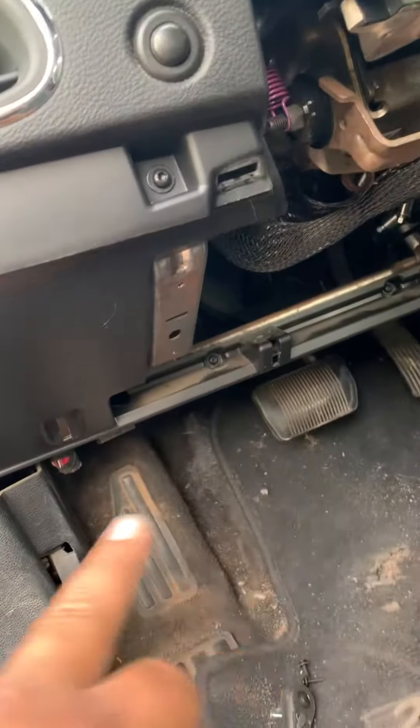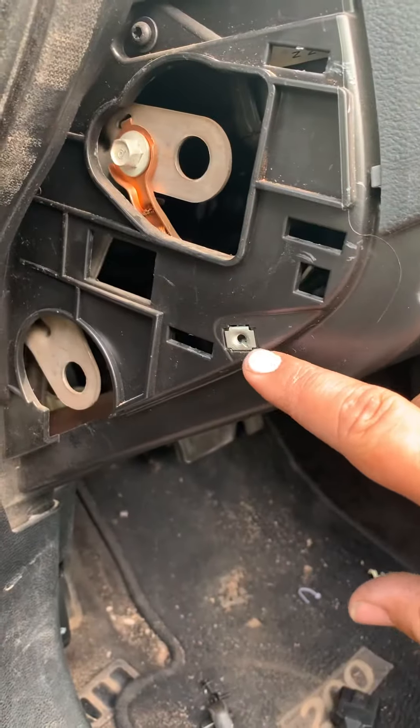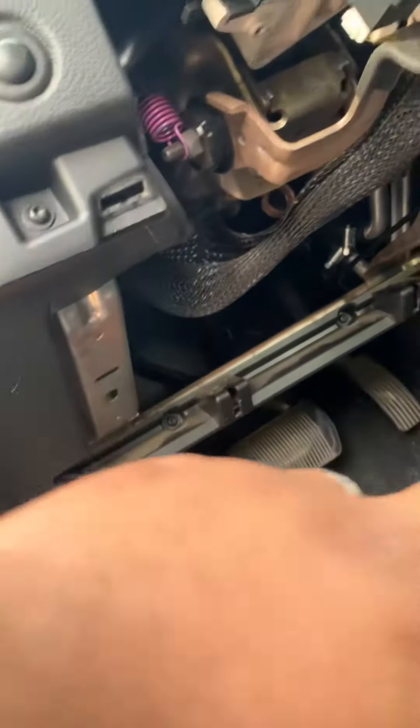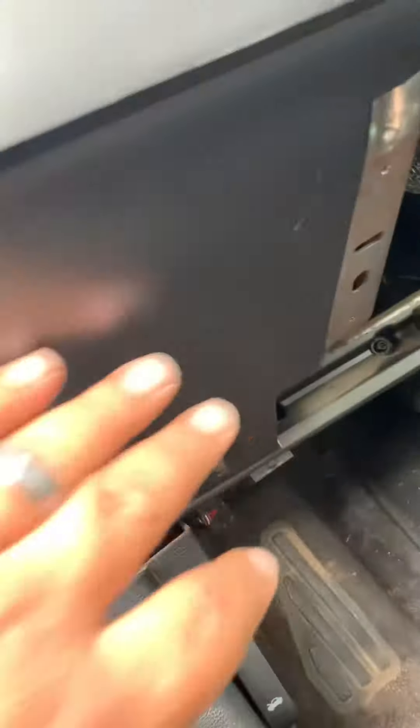First thing you've got to do is take the bottom panel off right here. Once you take off this side, there's going to be a little screw right here — take that off and it'll expose down here. Then you'll have a little metal bracket that goes from this side to that side.